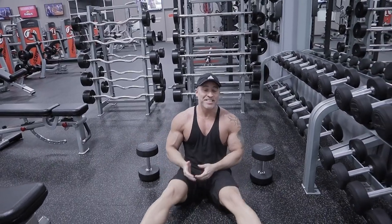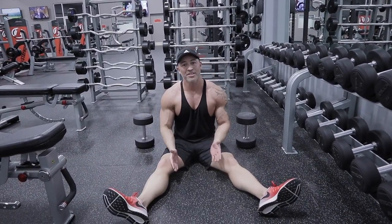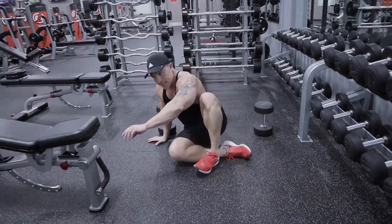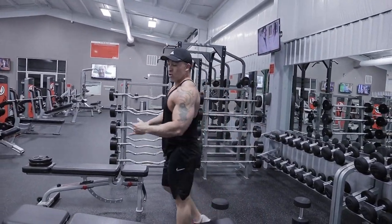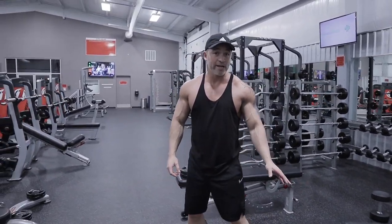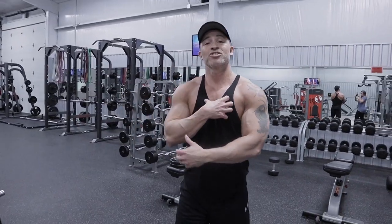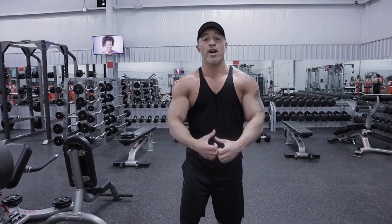I've already gone through this entire workout — done my three sets of 10 to 12, and that's what I want you to do. We just activated our muscles with the plate squeeze, went straight into the dumbbell incline press at a 30-degree angle, then the dumbbell floor flies, which is going to help stretch that chest and get really good contractions at the top.